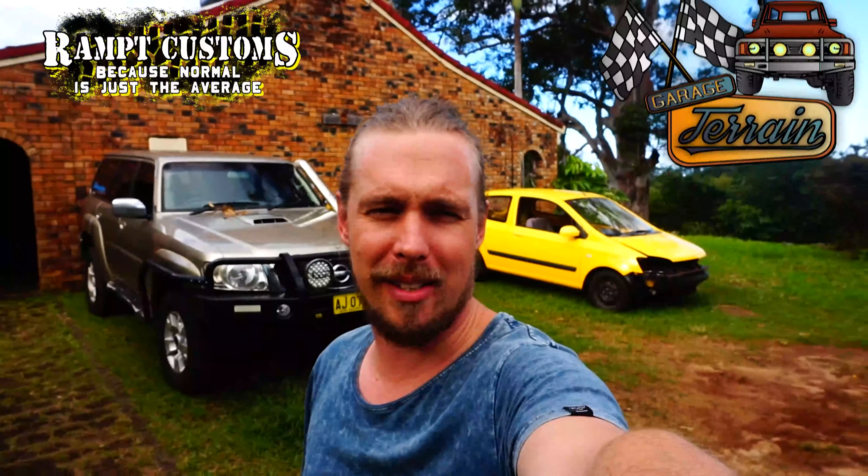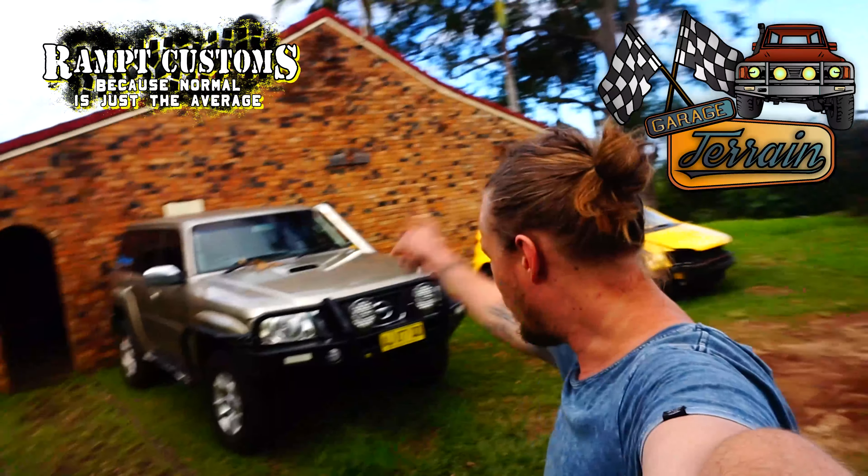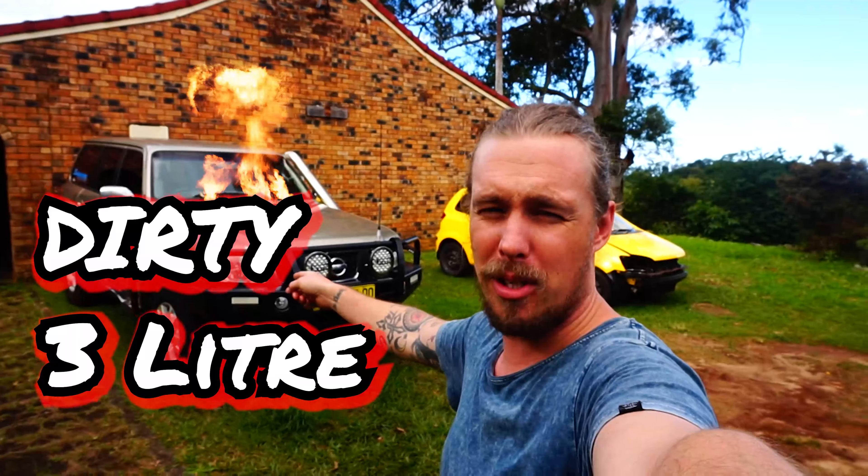G'day guys and welcome back to Terrain. Today we are starting a whole new series which is this patrol here that has blown up — it's a dirty 3 litre — and we are going to put a turbo LS in it.